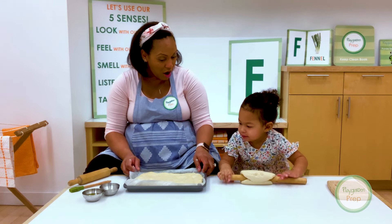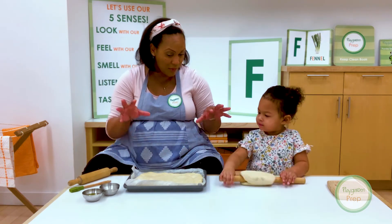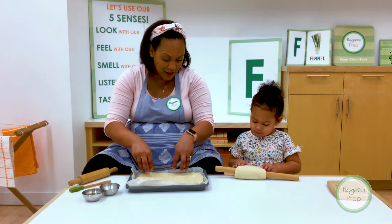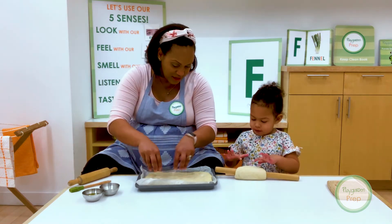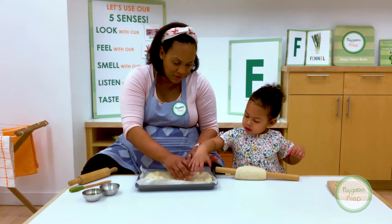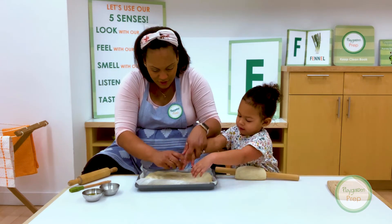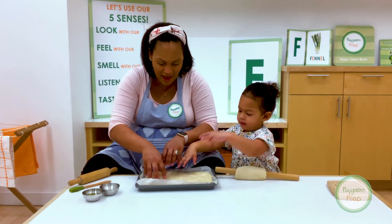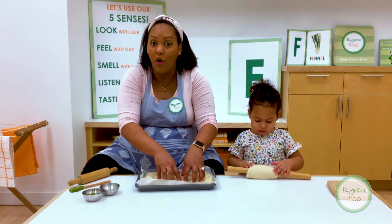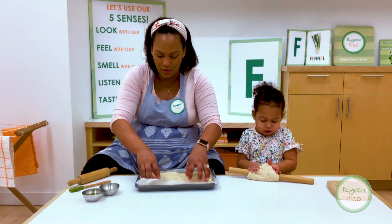Look, Gabby — our dough is almost ready to go in the oven. For our focaccia, the last part is we get to use our fingers to make these fun holes in it. Can you do like this? There we go — not with your nails. Go like this. There we go. And we spread them apart, and we put nice little holes — not all the way through.